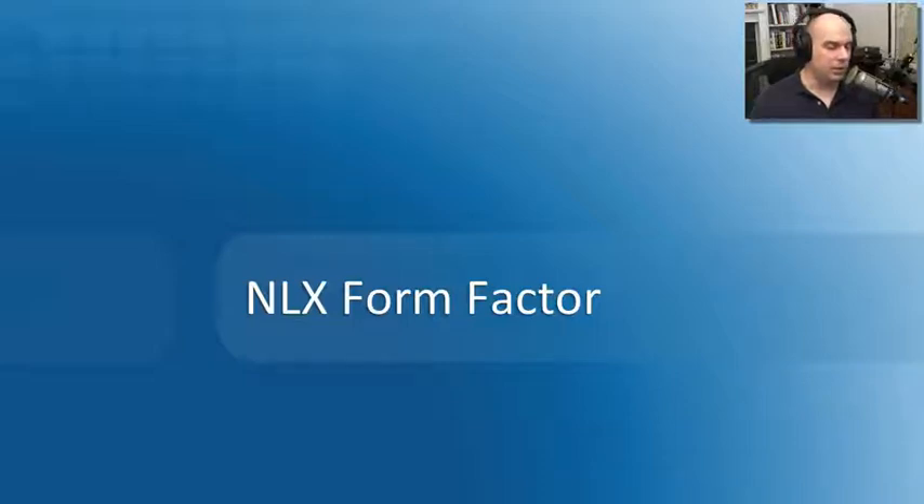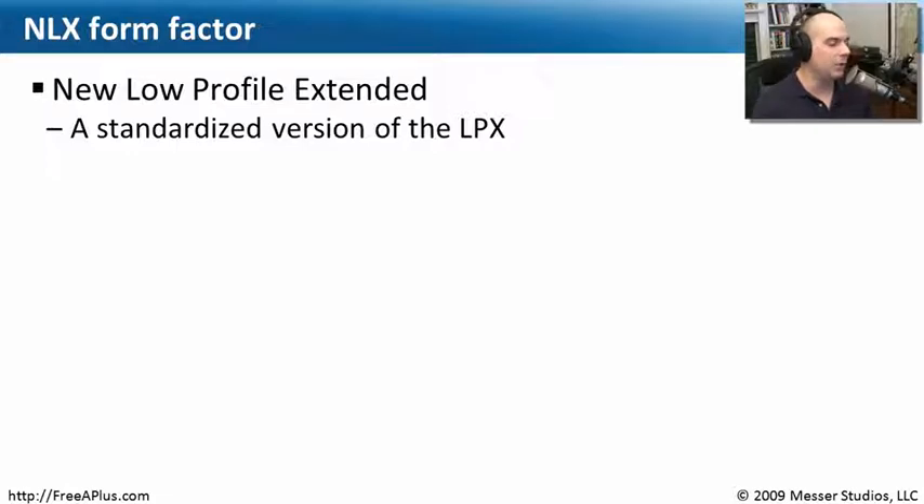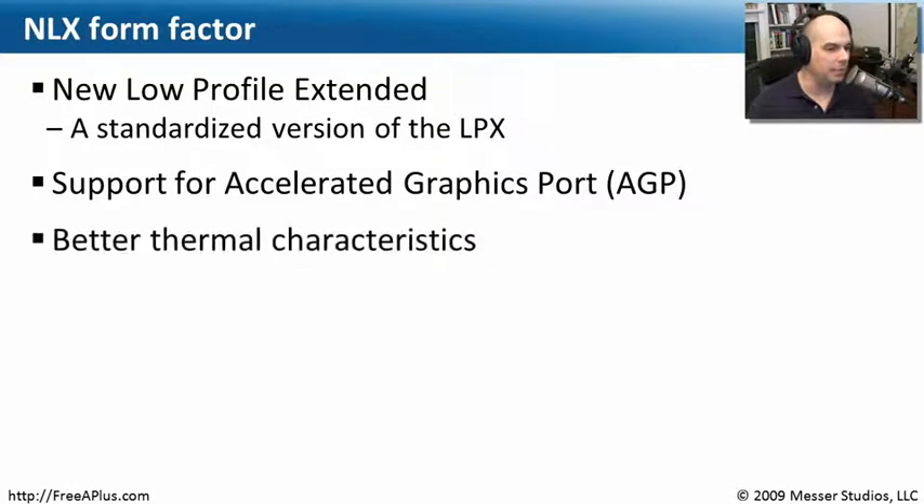The CompTIA exam also requires that you know about the NLX form factor. You're not going to find the NLX form factor on newer systems — you may find this on a legacy system. So if you've come across an older system and you're trying to figure out what motherboard it is, you may have come across an NLX form factor. This stands for New Low Profile Extended, and it was standardized from another motherboard type called an LPX. The NLX form factor featured an accelerated graphics port — a very specialized graphics interface — right on the system, dating to around the Pentium II and Pentium III time frame.